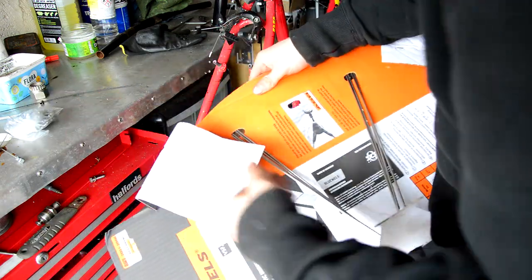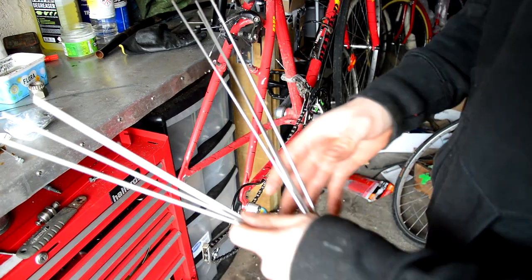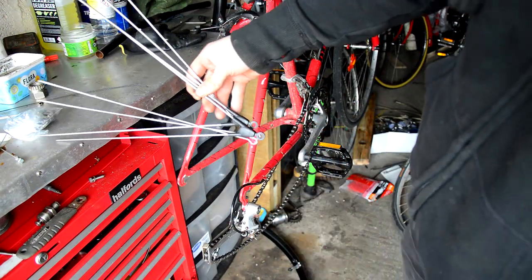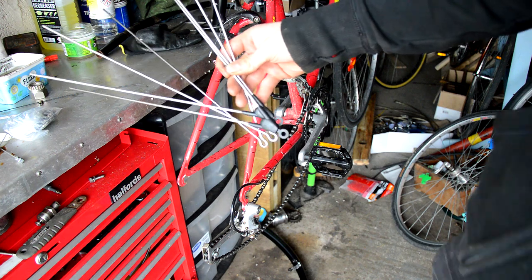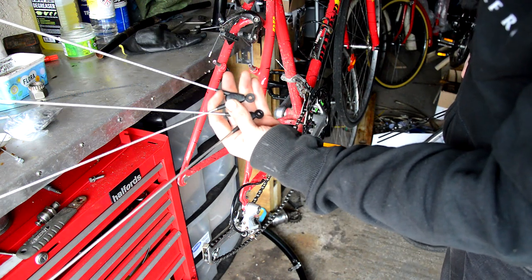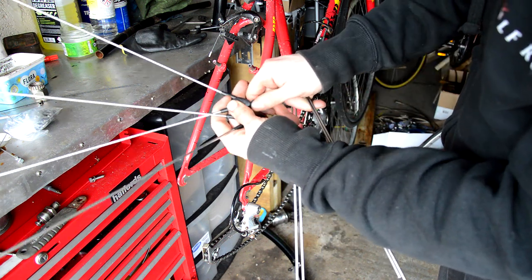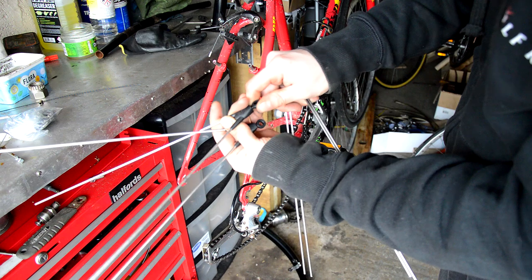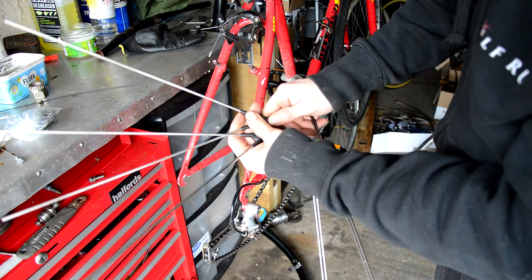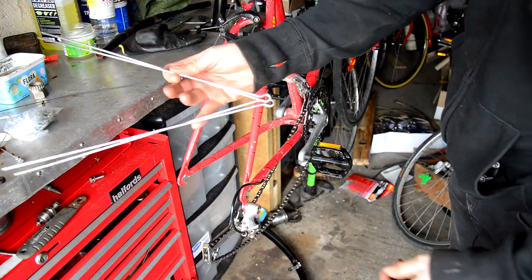Got all your bolts and stuff there, and your stays. The front stays, which are the black ones, are sort of like a quick release. If they get trapped in anything, they don't jam up your front wheel — they just break apart easily. Whereas the rear ones are solid.